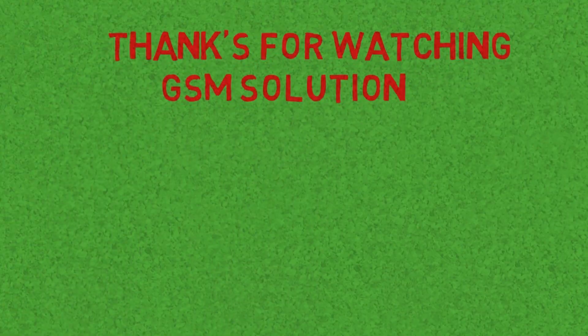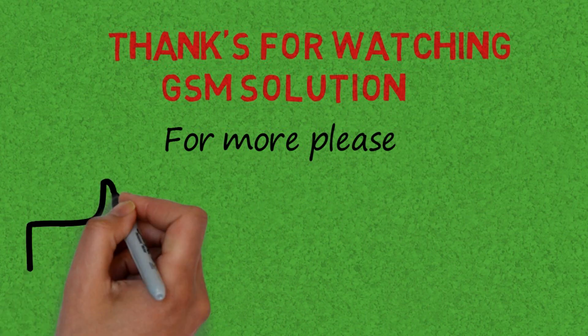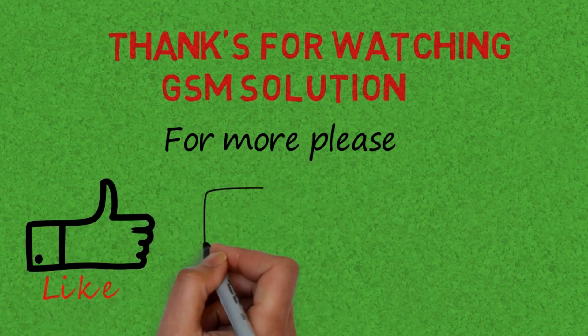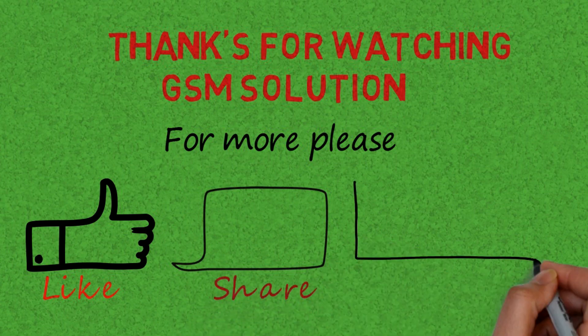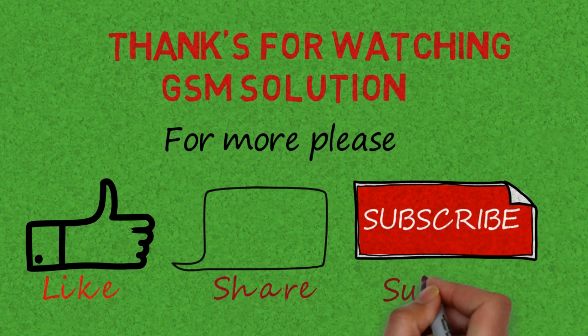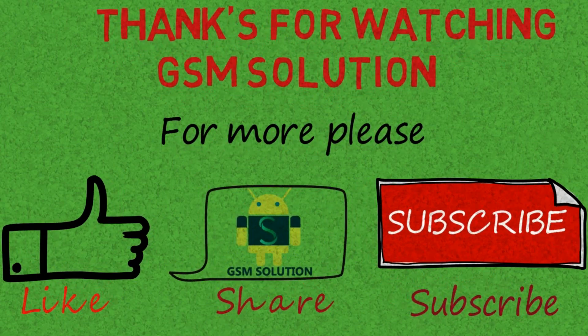Thanks for watching and don't forget to subscribe to my channel and click on the bell icon to get notified about new uploads. If you want to learn more and new things about mobile software, please like, share and subscribe, and don't forget to comment below and give suggestions about my videos. Click on the bell icon to stay updated with my uploads.